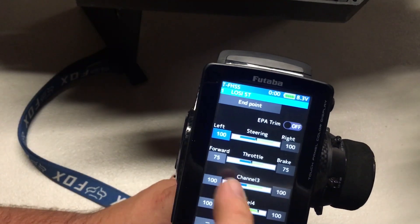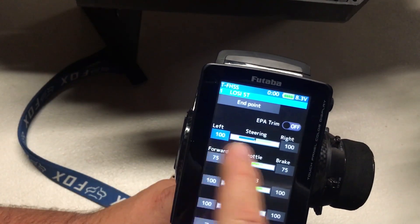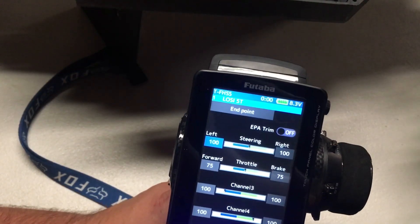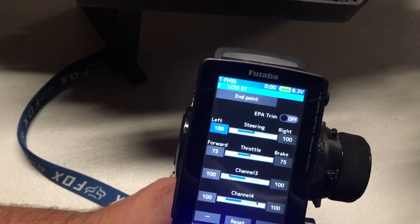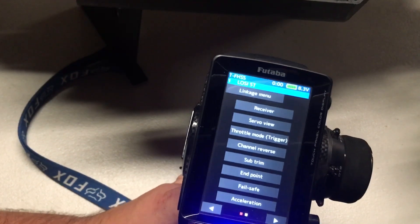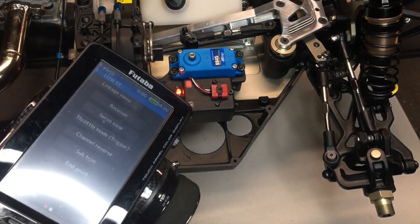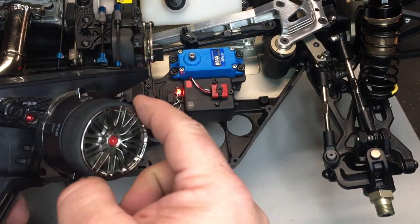We already have our brake setups and our forwards, so I don't need to change this, but I'll put this at 100% for now so we can show you on our steering servo. Now it's set back to 100% and we can go ahead and set up our steering servo. Let's turn on our car. Our radio's on, our car's on, and we're just going to verify that it's working properly.